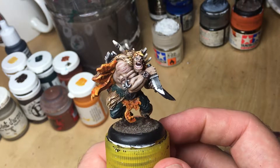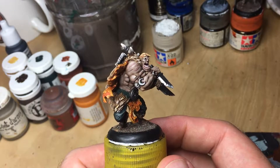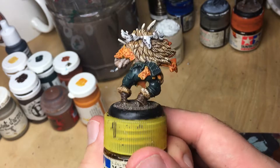It just wasn't a sculpt I thought I was going to enjoy, but then when I actually painted him up he was a lot of fun to do. Look at that freaky large mouth! Really enjoyable model, but he doesn't really fit his base at all — it's about twice the size.